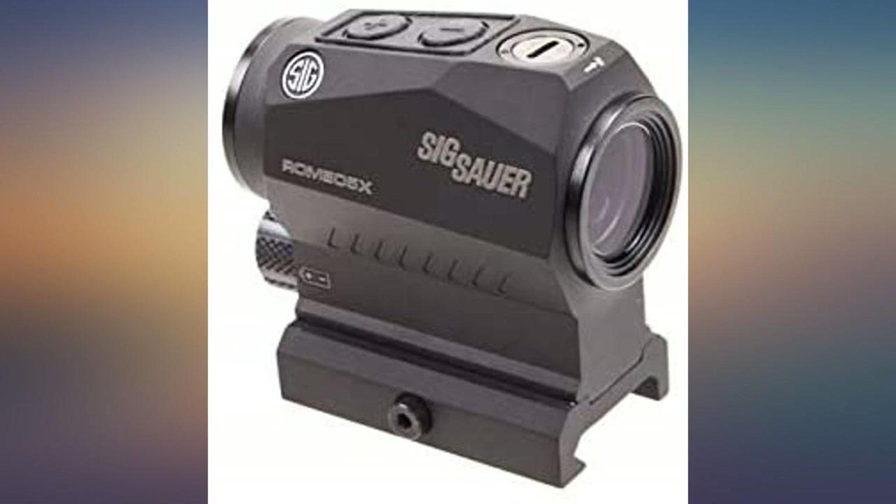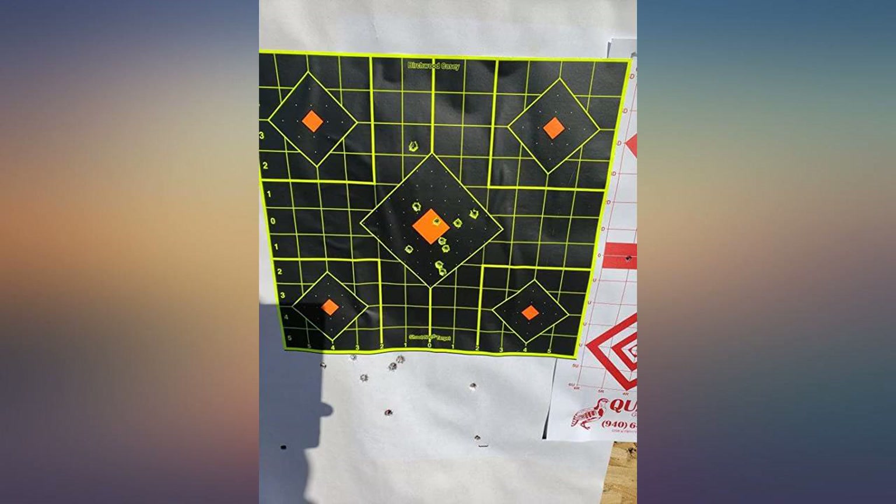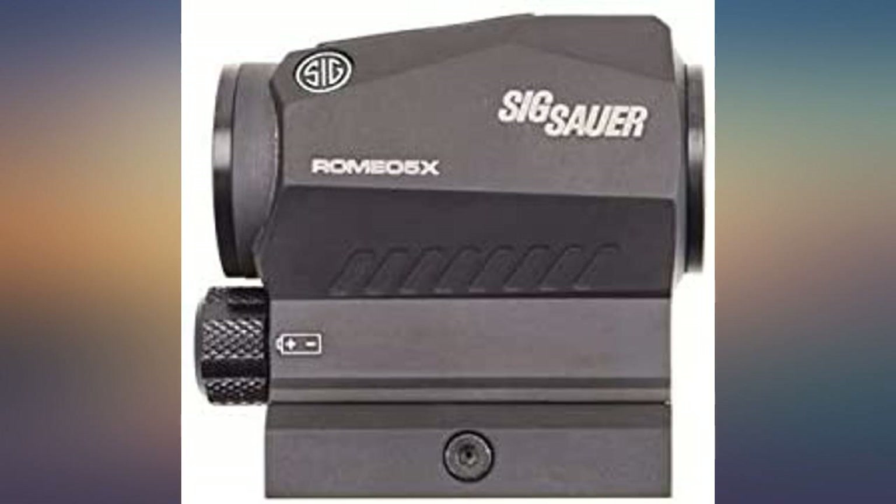Of course, all shots were from a bench rest position. I like that this red dot takes AA batteries and not button batteries, as well as the auto shut-off. I'm considering purchasing another one to mount to my Sub 2000.